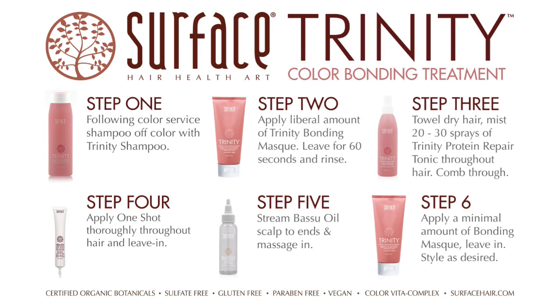4. Towel dry. Mist Trinity Tonic throughout the hair, then apply one shot followed by Babassu Oil and a minimal amount of bonding mask. Leave in and style as desired.